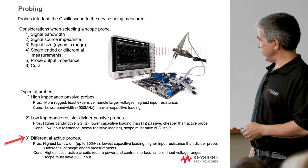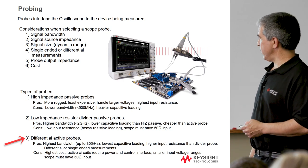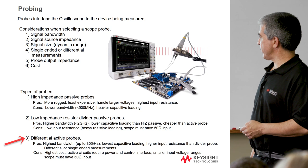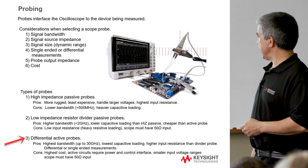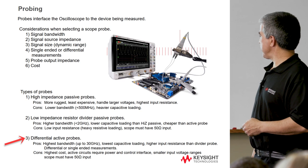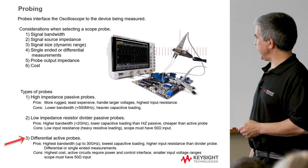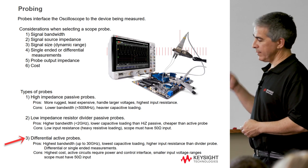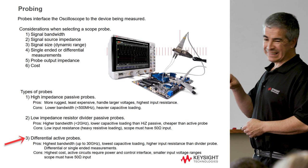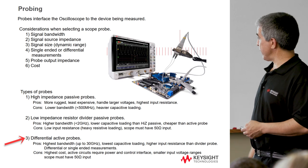The next class — where most of the probes team focuses their energy — is the highest performance differential active probes. The highest one we have now goes up to about 30 GHz, with really low capacitance and lower loading. It has higher input impedance than the divider probe and lower capacitance. It's good for both differential and single-ended measurements: you can put one input on ground and one on the signal for single-ended, or put them across a differential pair to measure differential signals.